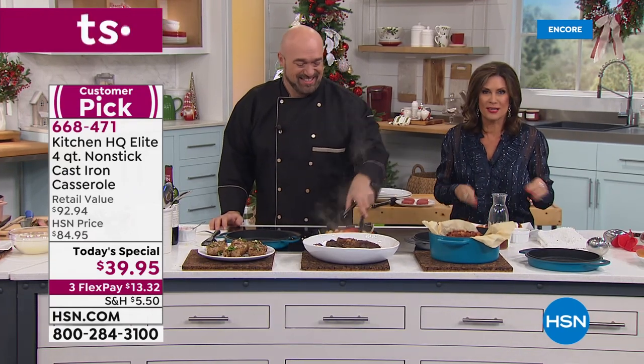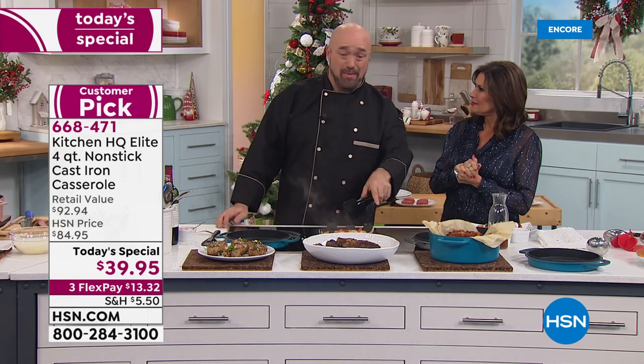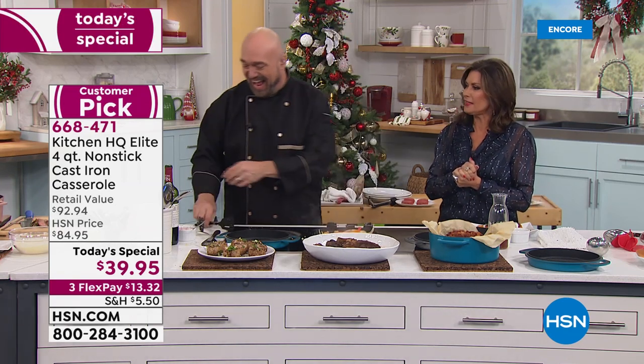We had so many people saying 'I own that, I love those pans.' They are really just going to be your favorite new addition to your kitchen. Thank you, Mark Gill!